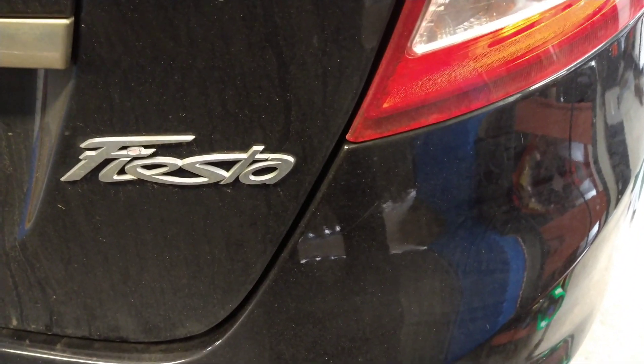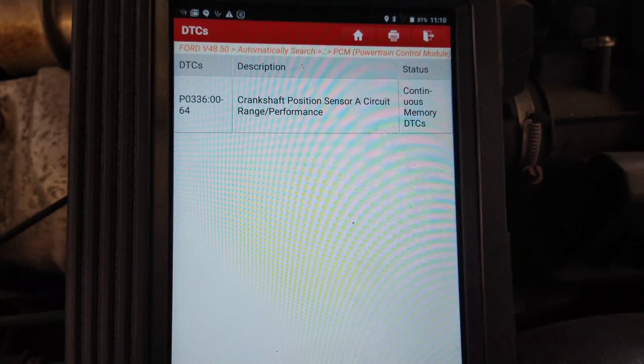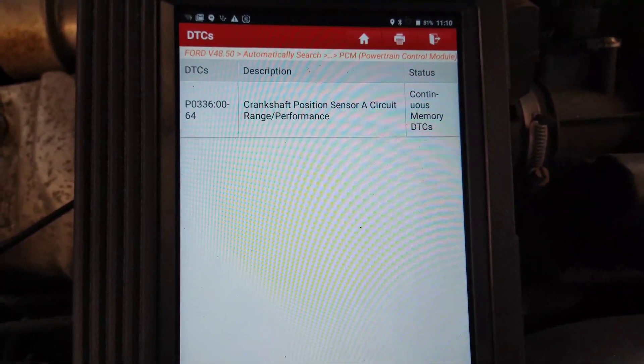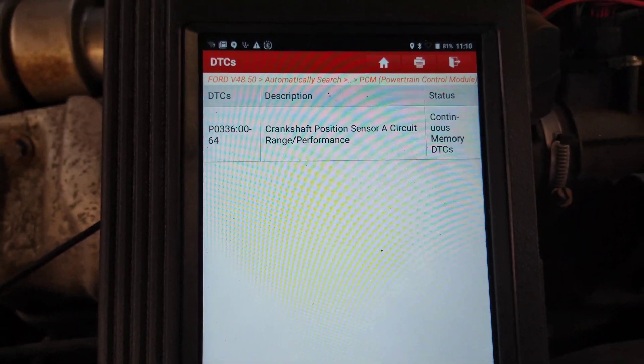This is a 2011 Fiesta with a 1.6 diesel engine. The car will crank but it won't start. We've got fault code P0336 — Crankshaft Position Sensor A, Circuit Range Performance. The car is making no attempt to start, but it will crank okay.